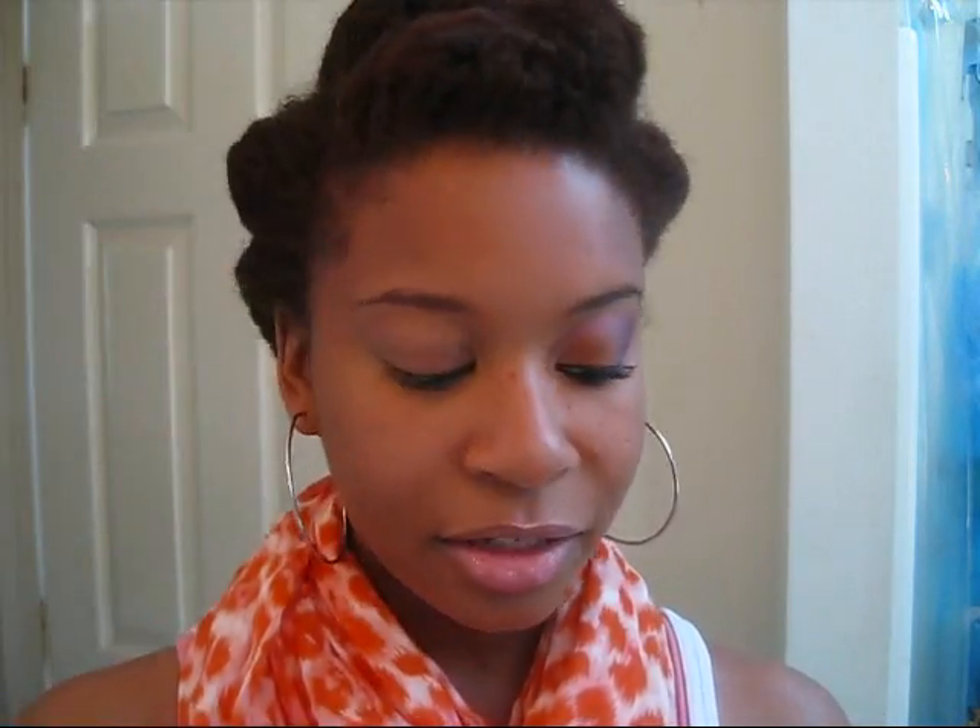I'm going to take a medium-sized eyeshadow brush and I'm going to use this eyeshadow called Texture by MAC all over my lid, just to give my eyelid an even color. It's very close to my natural skin tone.